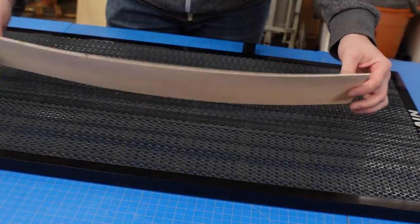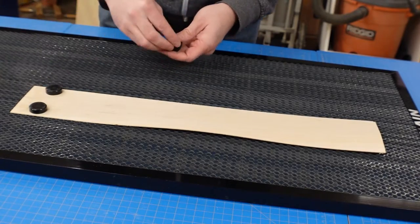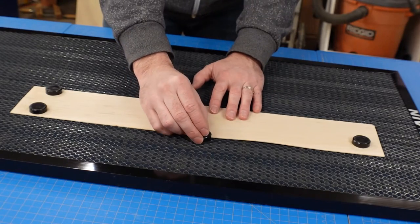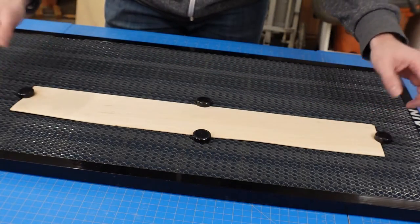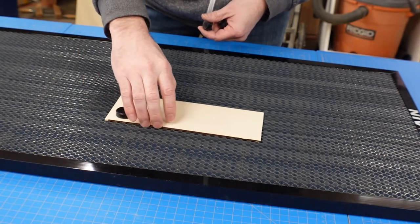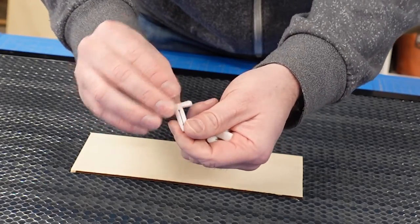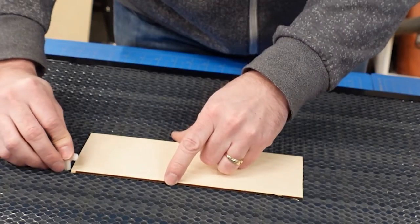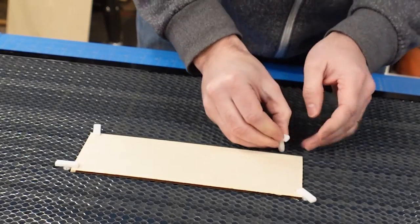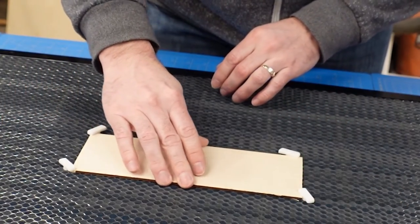For hold-down options: I've got a piece of 1/16-inch balsa that's pretty warped — the included magnets come in handy here, simply placed on top of the material to hold it down flat. That works great for thin material. For something thicker like 1/8-inch Baltic birch, the magnets will hold it but still allow some movement. If you have a 3D printer, these little pins are super simple to make — you put them down into the honeycomb, grab the corners, place them as tight to the material as possible, and they hold your material very nicely.